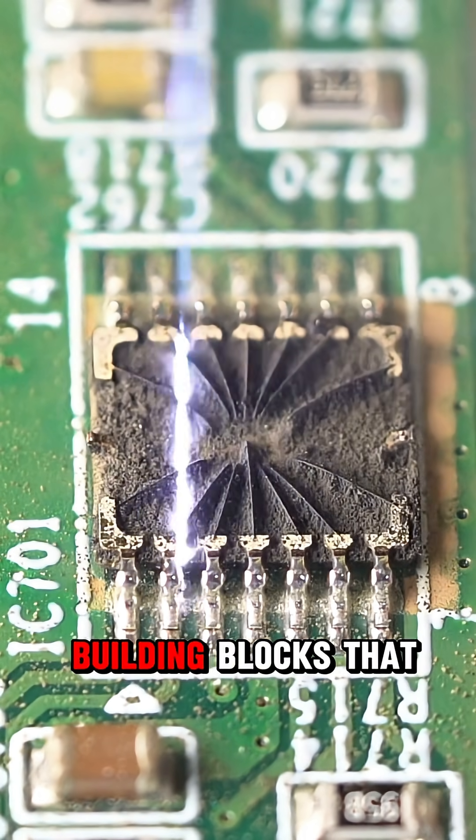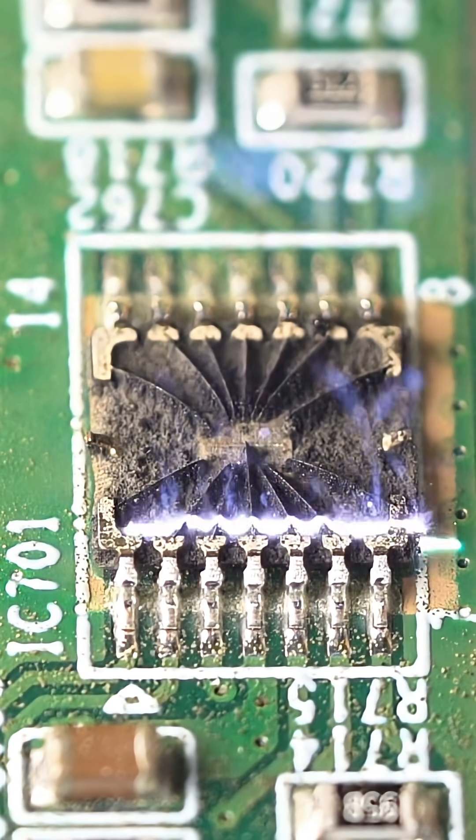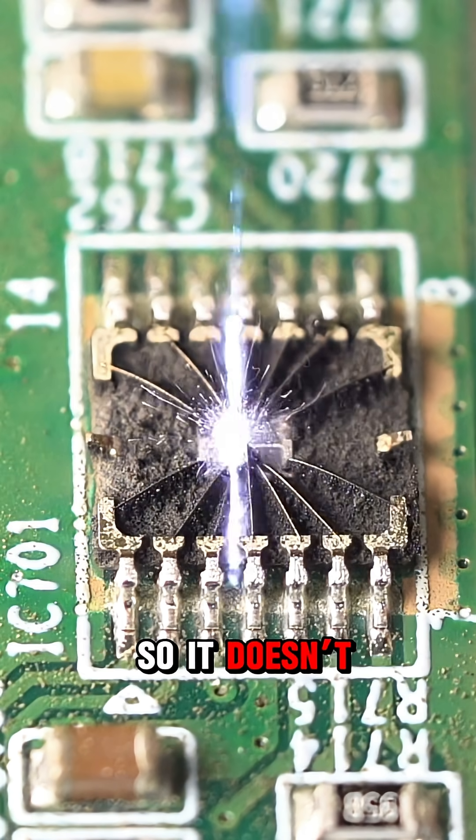Transistors are the building blocks that process signals and data. The whole chip is protected by plastic or ceramics, so it doesn't get damaged.